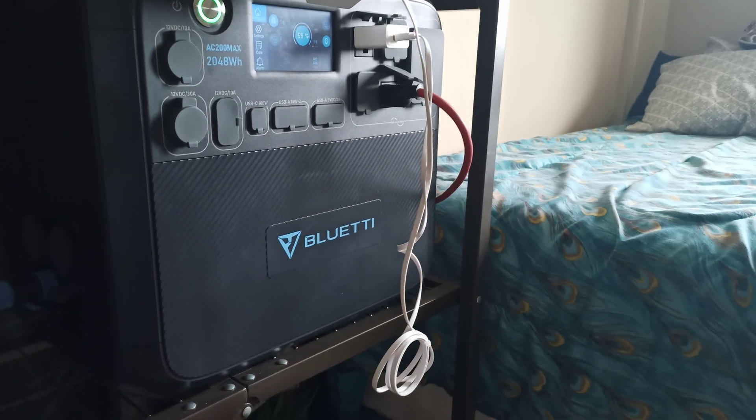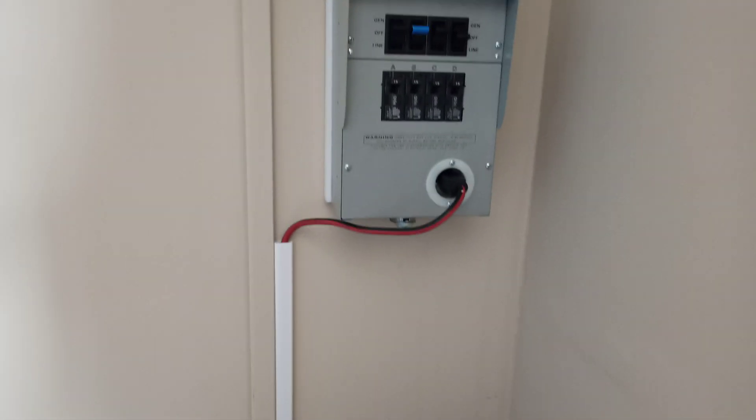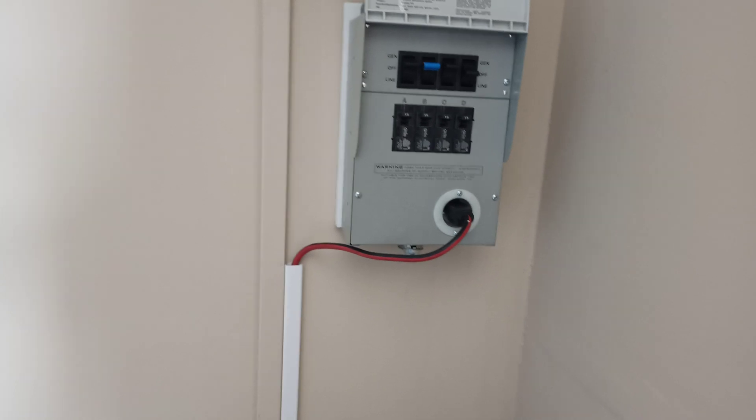Here is the extension cord. It kind of goes under the bed a little bit, then pops up right here. Nice and clean.